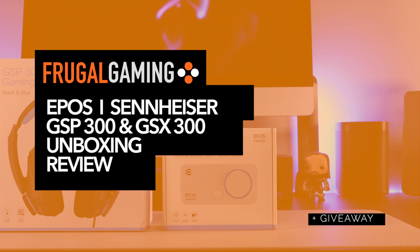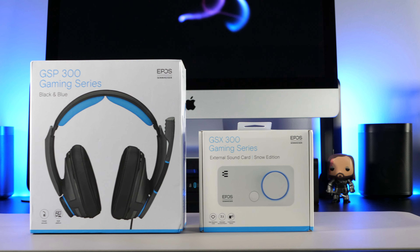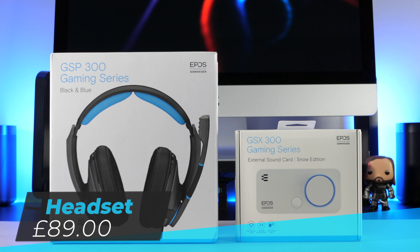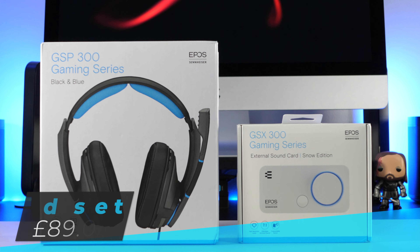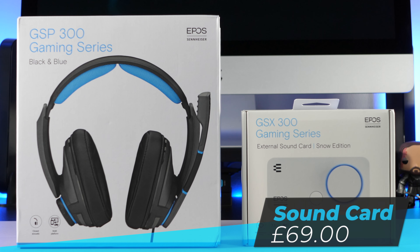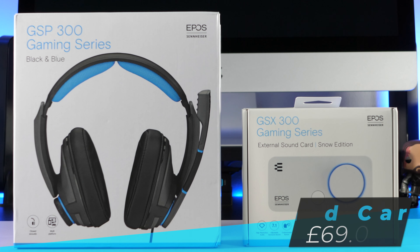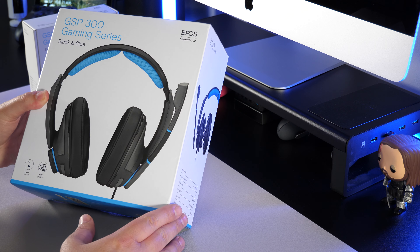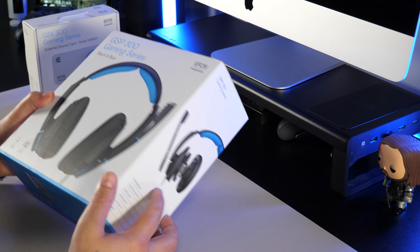Hey, this is Daz from the Frugal Gamer website and I'm back with another video. Today I'll be taking a look at the EPOS Sennheiser GSX300 external sound card and the GSP300 wired gaming headset.